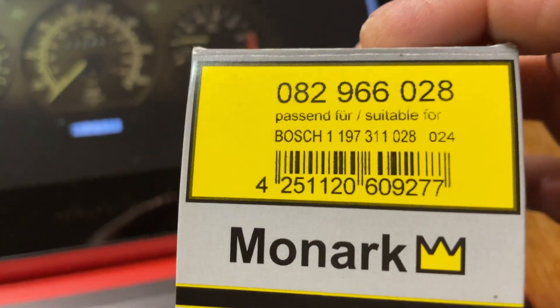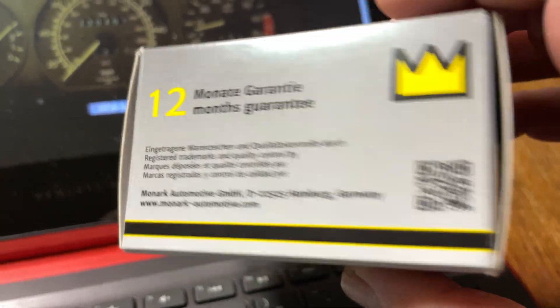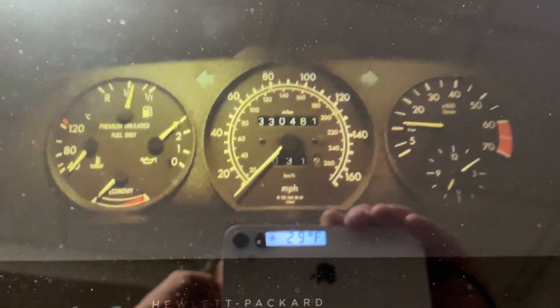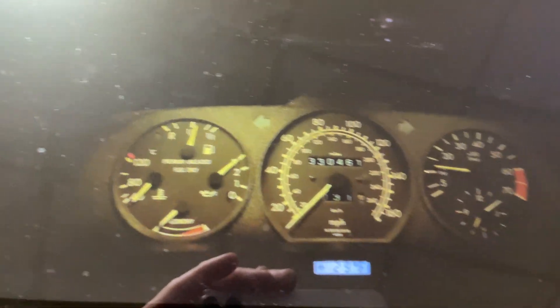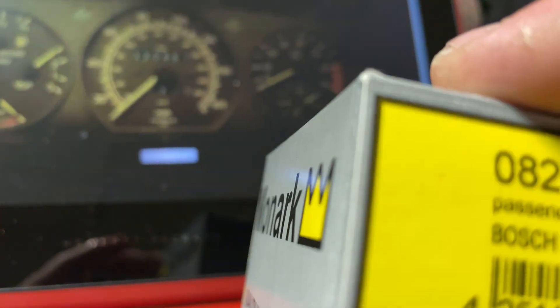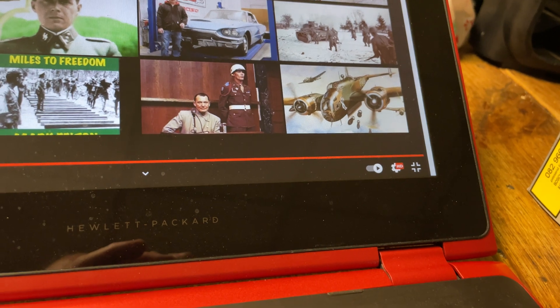I found this unit — it's an aftermarket version from Germany, made by Monarch, with a 12-month warranty. Mercedes Source Kent sells those; I think they're around $25 plus shipping. That's your alternative to the Bosch part, which I think is $60 or $80. If you just want to test whether that's your problem, I put this in and it was a perfect fit — exactly what the Bosch unit looks like, the same type of material, and I cannot see any issues with it.